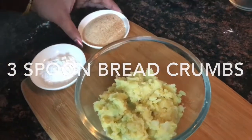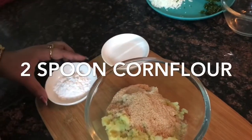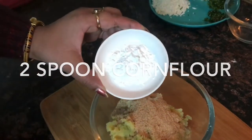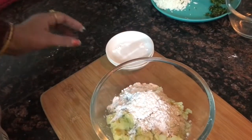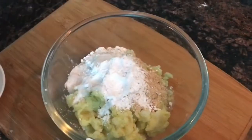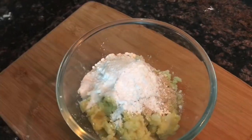I will add 3 chunks of bread crumbs and 2 chunks of corn flour and mix it. We will add salt and mix it well.